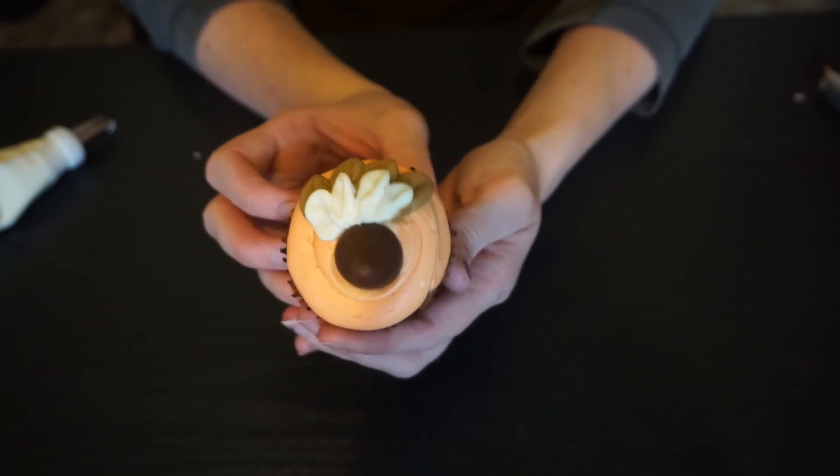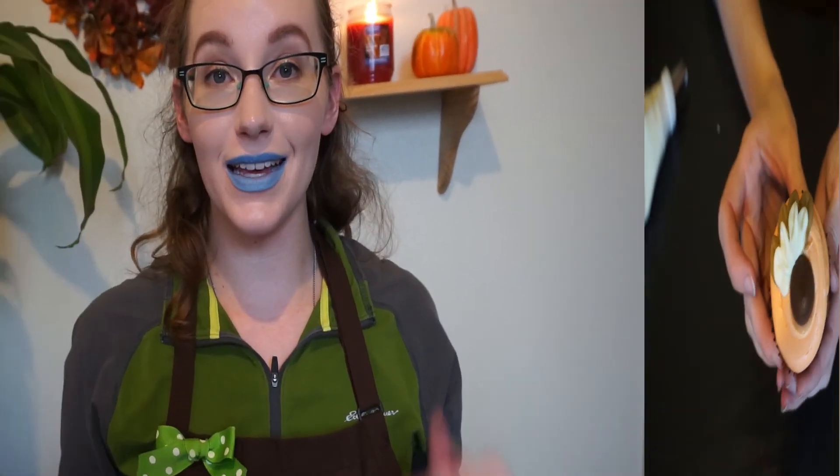And that is it for this video! If you liked it make sure you give it a thumbs up. If you're not subscribed to my channel already, make sure you hit that subscribe button. If you decide to recreate either of these turkey cupcake designs, make sure you tag me on Instagram, Twitter, whatever, so I can check out what you did. I will see you guys in my next video — bye!